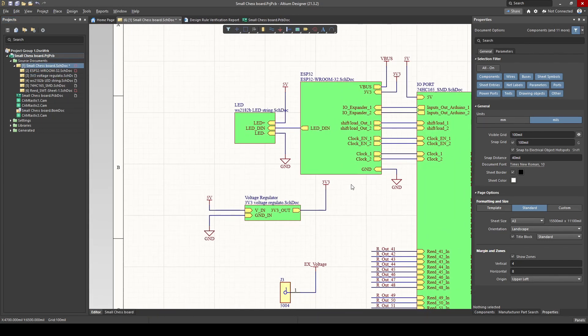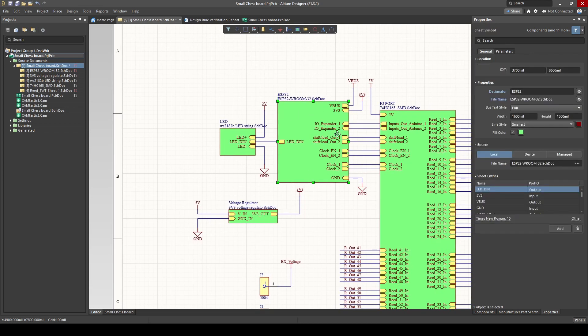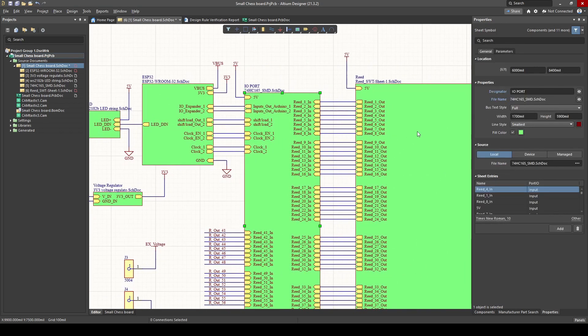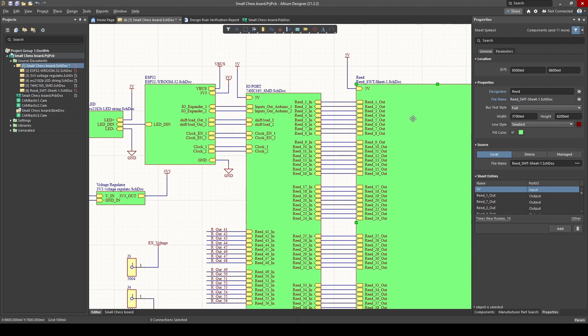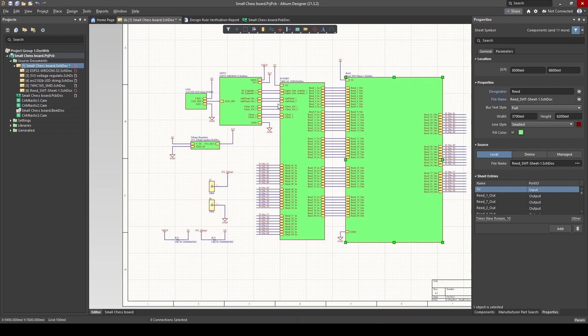Just a quick overview again: we've got our voltage regulator taking 5 volts to 3.3 volts, because our ESP32 needs 3.3 volts. We've got our 64 LED strings. We've got our ESP32, which is the brain behind the project. We've got our shift register because the ESP32 cannot read 64 switches directly — we use a shift register as the middleman. And that's it guys — with these components we can build a nice chessboard. In the next part of the video I'm going to show you how the PCB looks and how I placed everything.